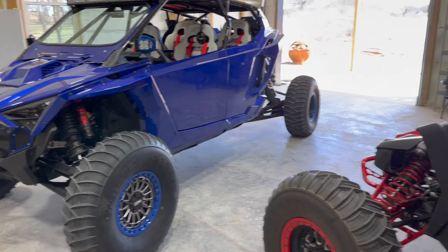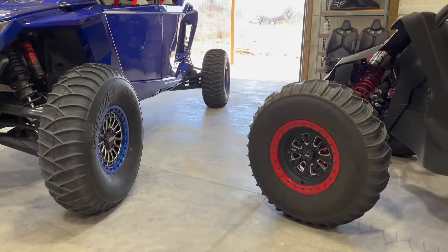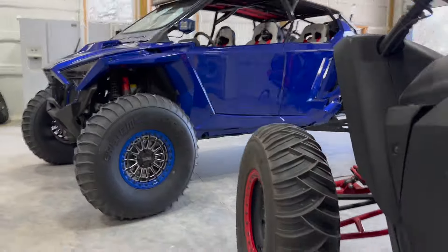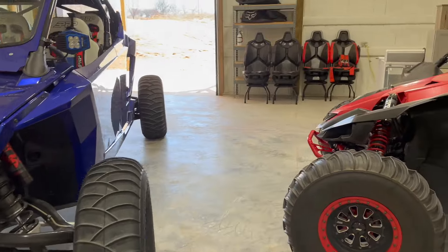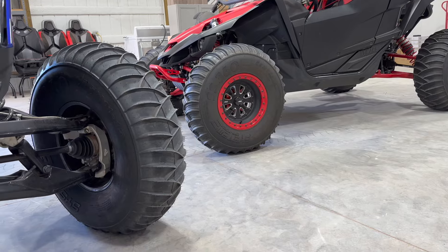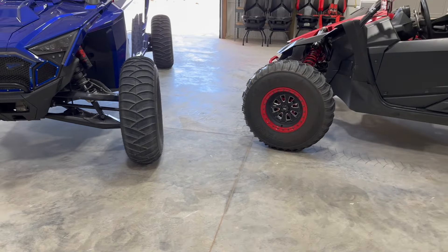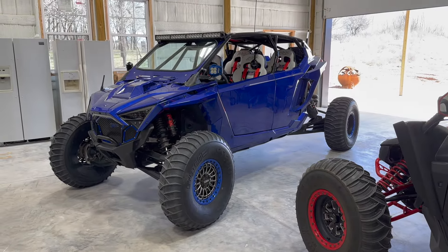Long story short, with the 35s you get a much bigger diameter, a little bit bigger paddle, and a little bit more width versus the regular models. Here's a 32 versus a 35 side by side on the fronts — you can tell the 35 is significantly taller. Obviously perspective is playing with the camera angle a bit, but it's clearly a taller and wider tire, front versus front, rear versus rear, and the paddles are bigger. That's why I chose to put these tires on the Razor Pro-R 4-seater.